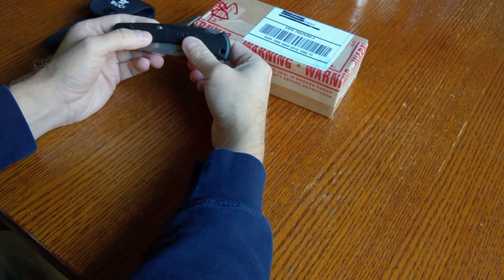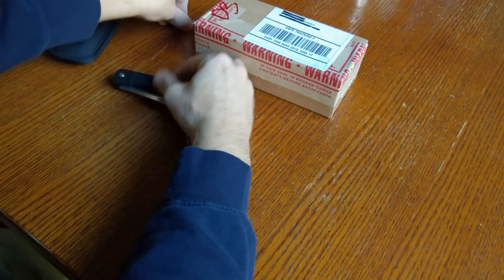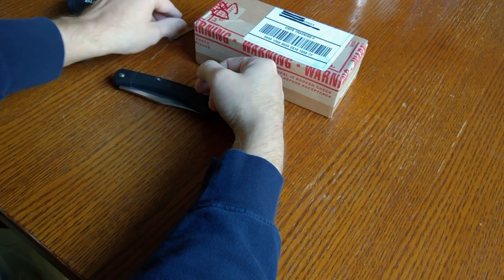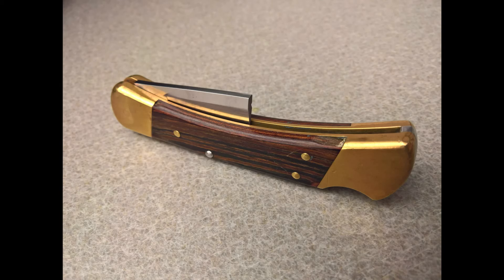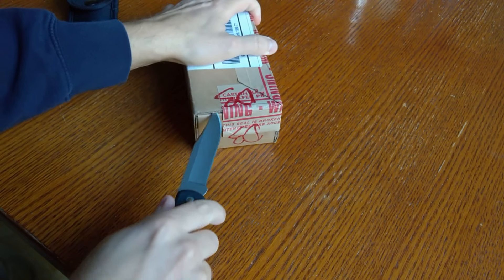They come in a nylon sheath, so I've been using this one while my other 110 was away. I wish I had filmed what the knife looked like before, but I did take a picture, so I'm going to insert that in the video right now so you'll be able to see it. Anyway, I'm going to go ahead and open the box.